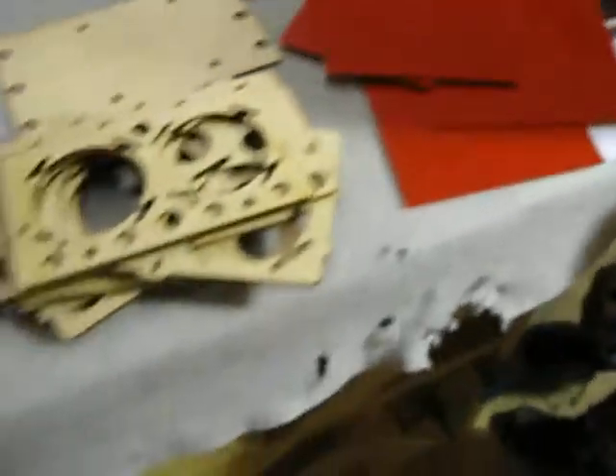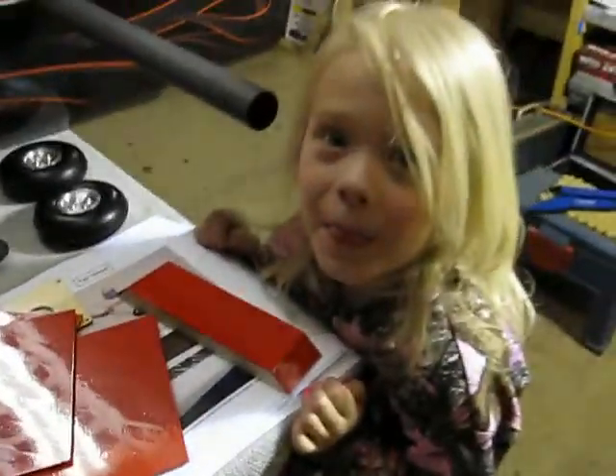Bunch of stuff. And we can't forget the albino.